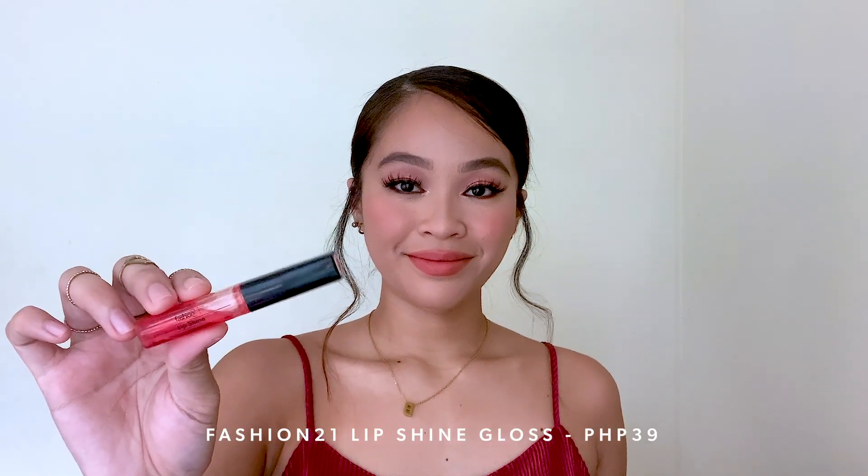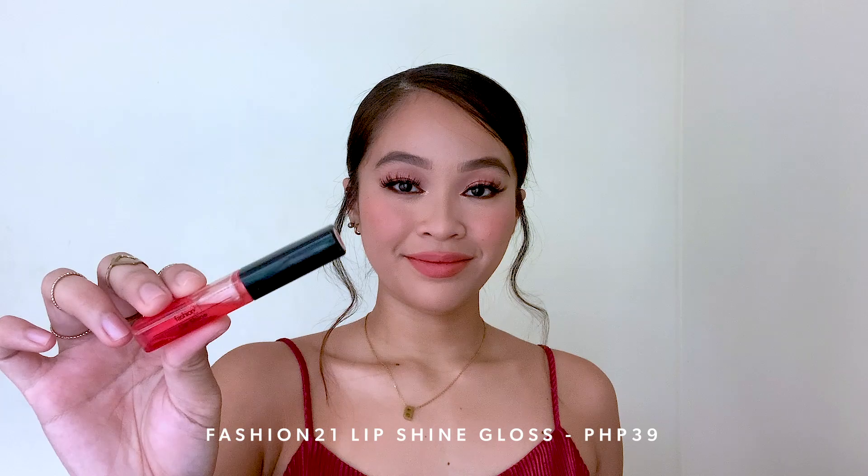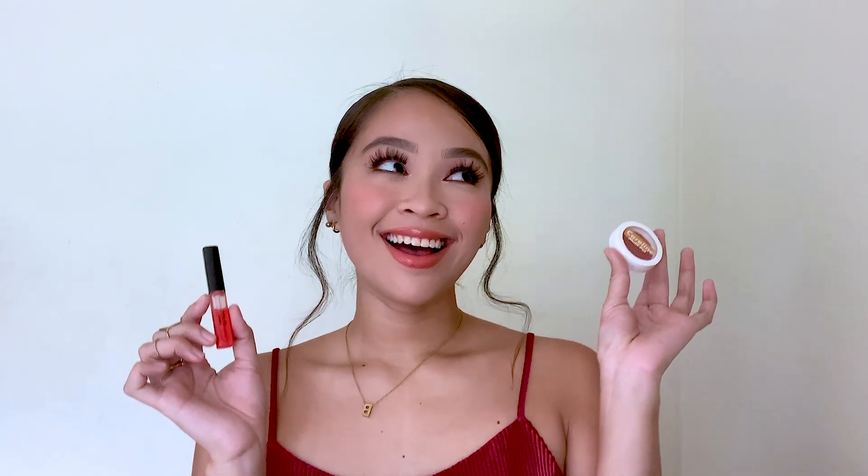And for my lips, I'm using Careline's Multipot again in the shade Magic Spell. And I'm also reapplying the blush kasi parang nag-fade siya when I set my face kanina. What's nice about this Careline Multipot is that hindi niya tinatanggal yung base makeup ko sa ilalim — so it's still there, it's still intact. So this is my first lip option. My second lip option naman is dagdagan siya ng lip gloss — my gloss is from Fashion 21, their Lip Shine Gloss, and it's only Php 39. So you can also opt na gloss lang, no base lip.